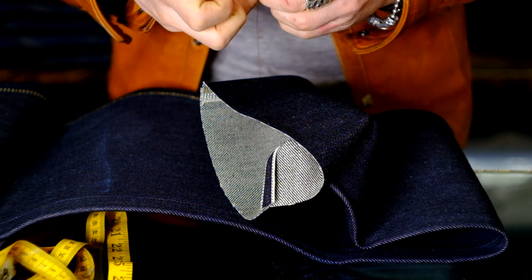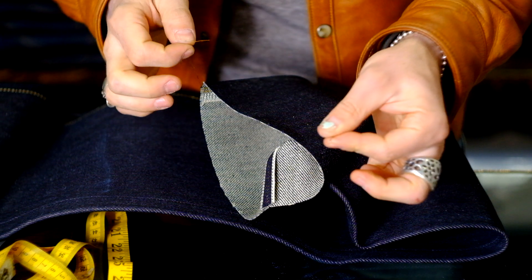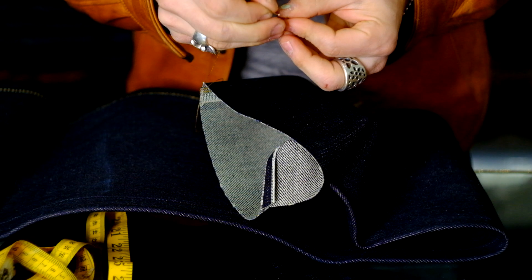Here's a quick tip if you're ever planning to run a raw hem. All you need is a needle and a thread — obviously, thread the needle.